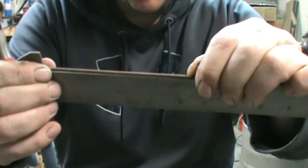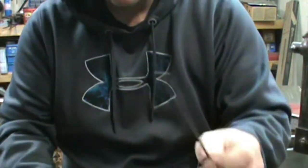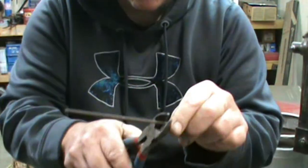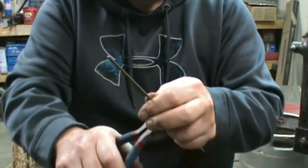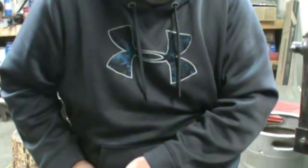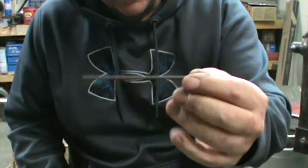First thing we need to do is measure out five inches. You can do this with a tape, then take a set of side cutters — just regular side cutters. You can use bolt cutters or a bandsaw if you want. This takes a little bit of pressure so you need some pretty good hand strength. Measurement really isn't super critical, but it needs to be at least five inches long.